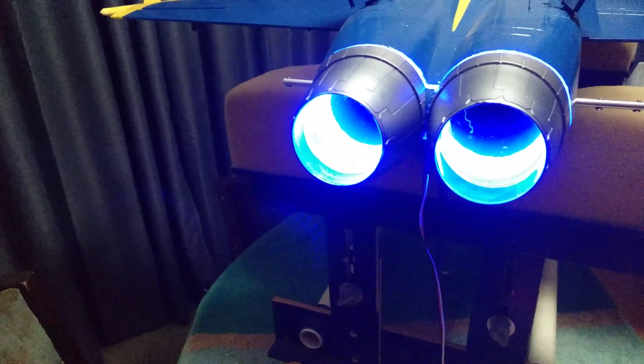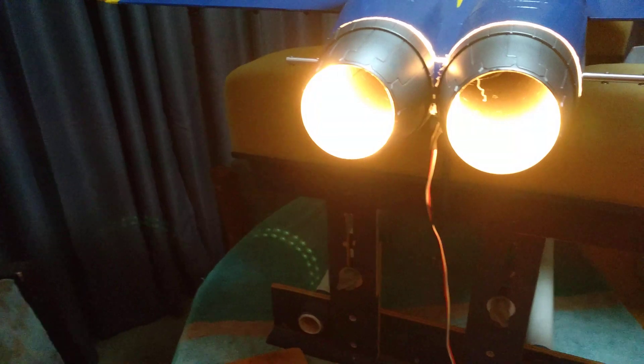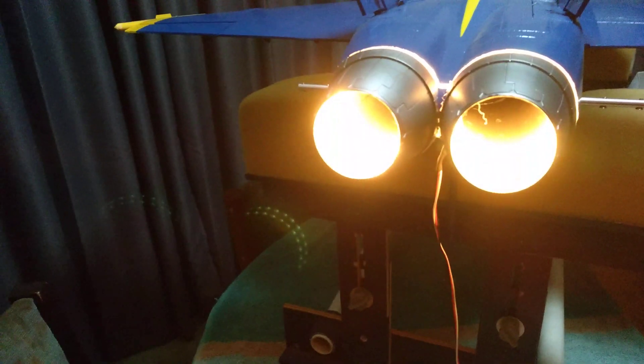For afterburner it ramps up from orange to bright yellow. It has a faint flicker just to show that there's flame inside there.